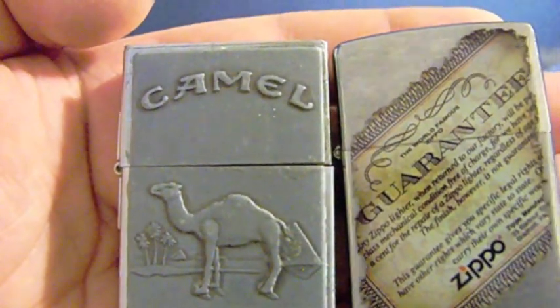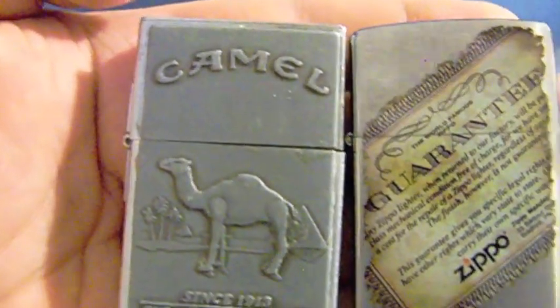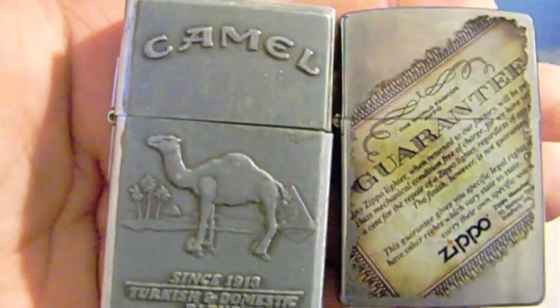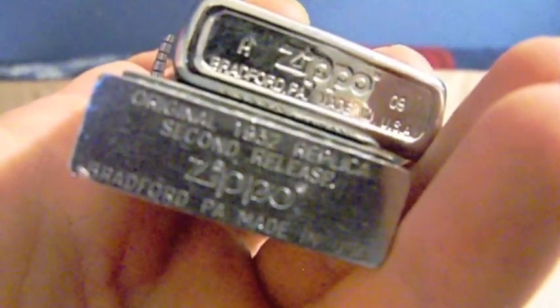You'll notice it's sharply squared off on the top and bottom - it has actually sharp edges. One of the reasons for that is original Zippo lighters were made out of brass pipes - rectangular brass tubing that were cut, and then the hinges were welded on. They're not made like that today; they are stamped out of sheets of brass. You'll also notice the hinges: one is an external hinge, and one is an internal hinge - a design that's changed over the years.